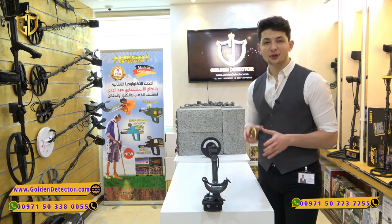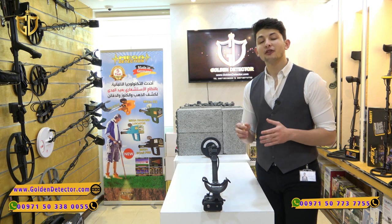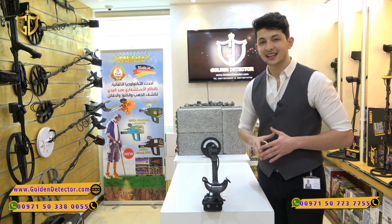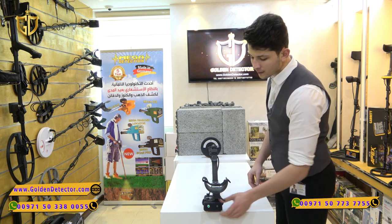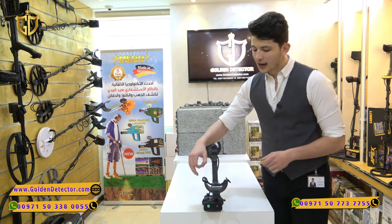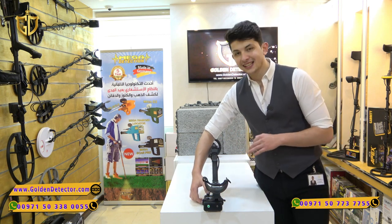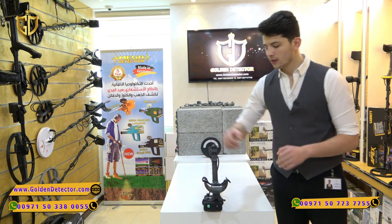Now we will test the device with the small coil, Mono 18 cm, because of its high sensitivity — we can't test it with the big 38 cm coil first. We open the device from the power button and do the ground calibration just by pressing the sensitivity button for 3 seconds. That's it.